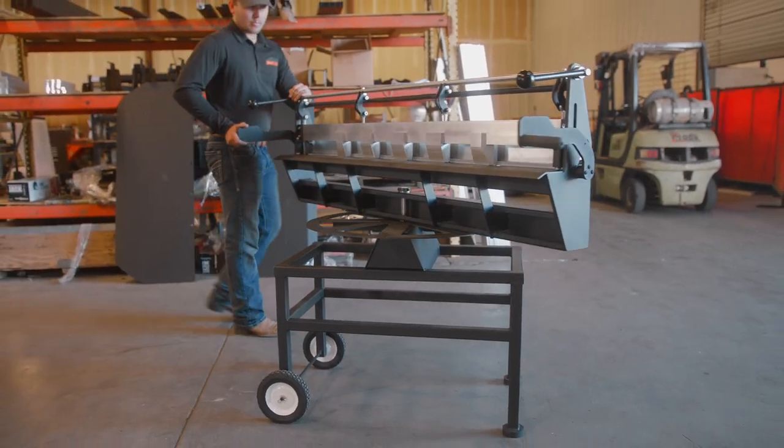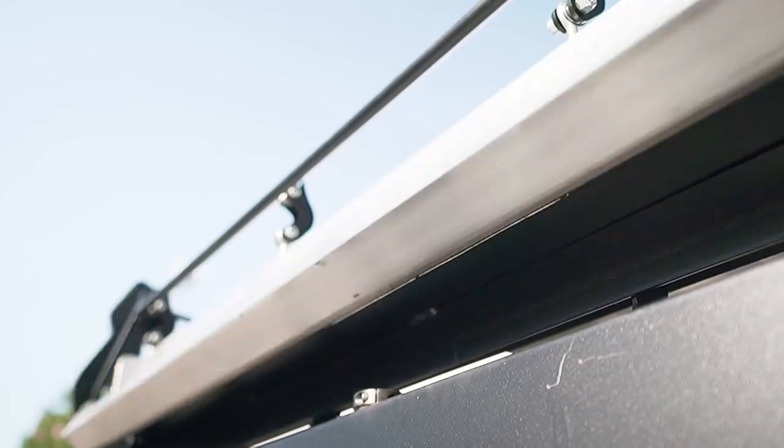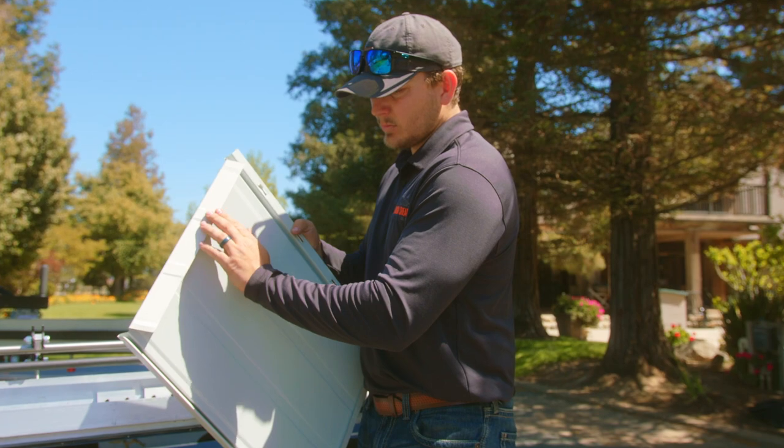Its rotating tabletop and adjustable teeth provide an even amount of pressure to sheet metal panels as it bends, allowing for effortless valley hems at any angle.